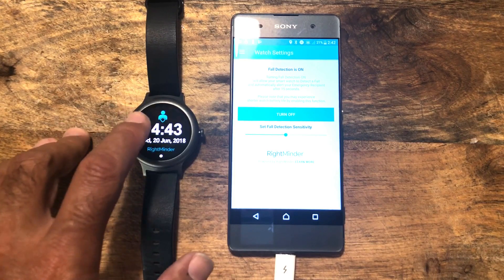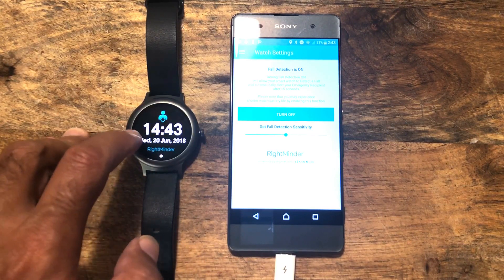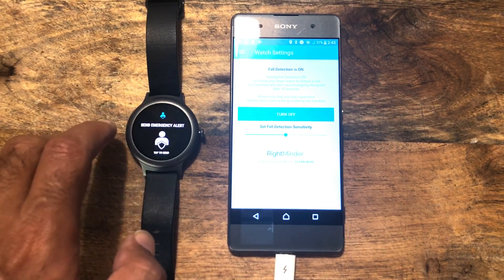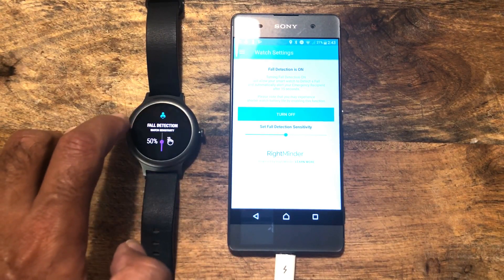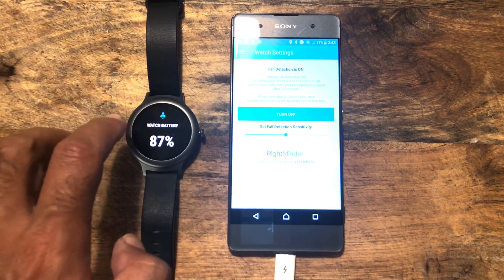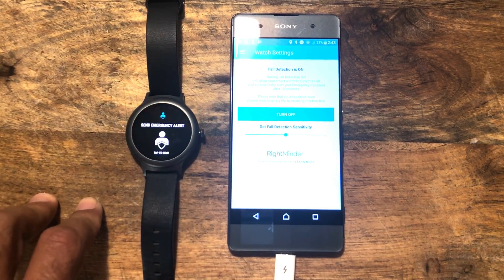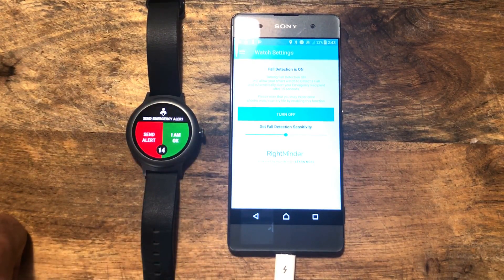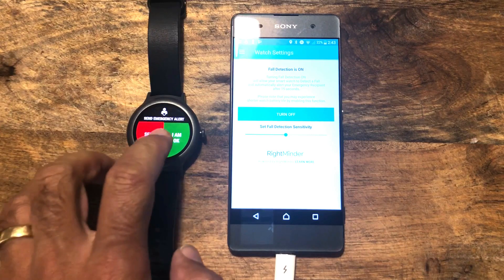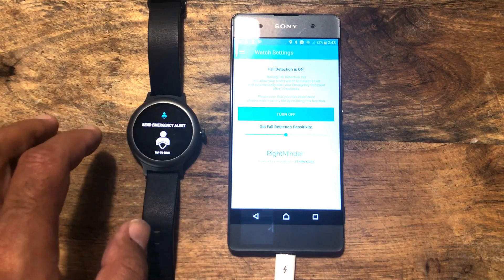Now with this on your wrist, it's really easy to access all of the features of Rightminder — you don't have to go to the phone. You just press on it and that opens up your menu. We've got send emergency alert, fall detection on, fall detection sensitivity, find my phone, and a watch battery checker. Let's say that we wanted to send an emergency alert — tap once and tap twice. Now that will count down for 15 seconds. After 15 seconds, the emergency alert will automatically send. I'm just going to hit OK.